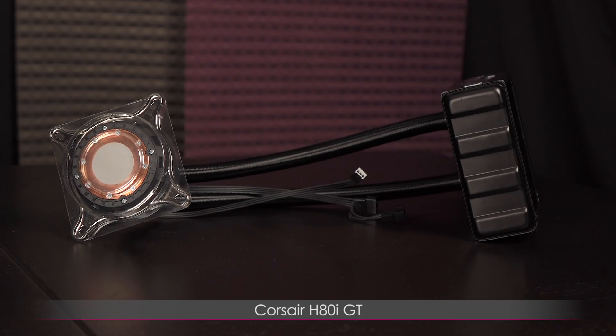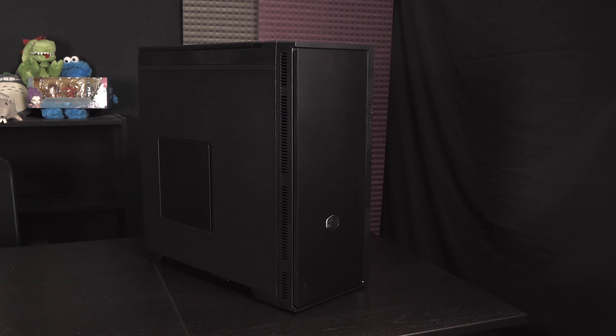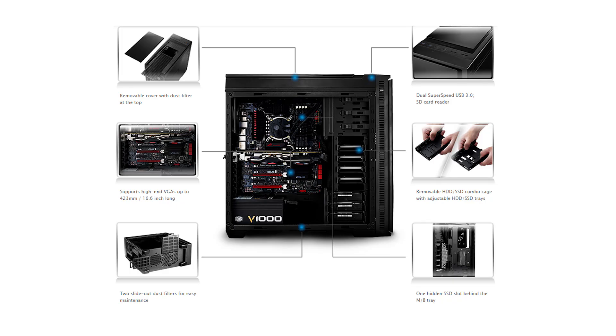Things should keep cool with the Corsair H80i GT Liquid CPU Cooler. If you want to do some overclocking, this cooler will allow you to push the 4790K. Onto the PC case — I'm packing everything into the Cooler Master Silencio 652S. If you're looking to keep everything quiet, this is the way to go. You get removable top and side panel covers so you can go cool instead of silent. There's also two 40mm radiator support up top and you even get an SD card reader — a major plus for editors.